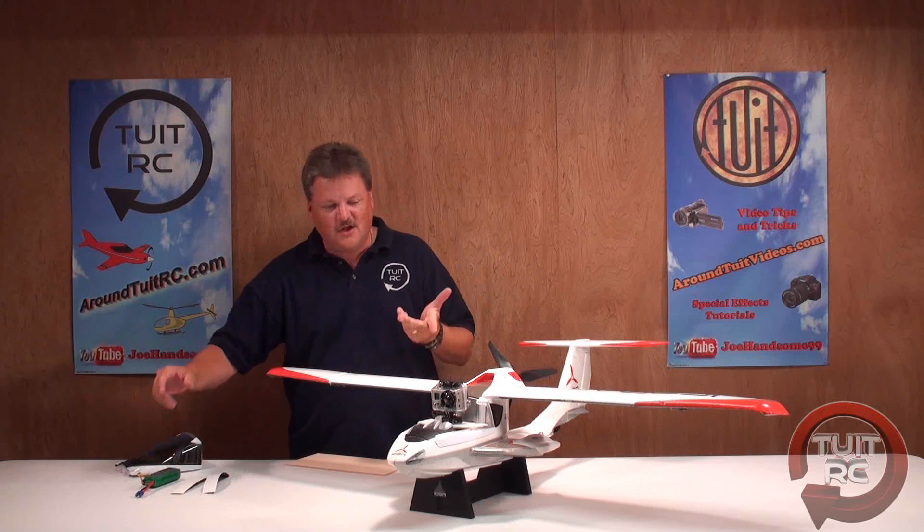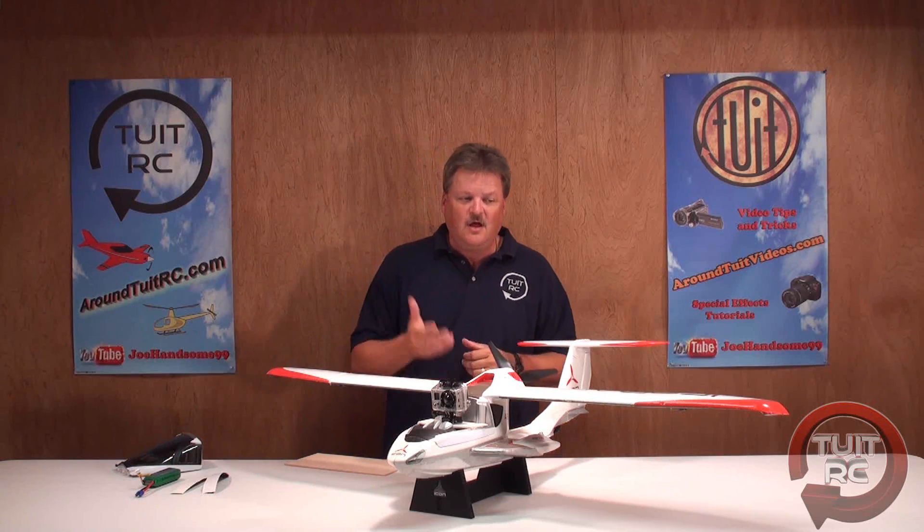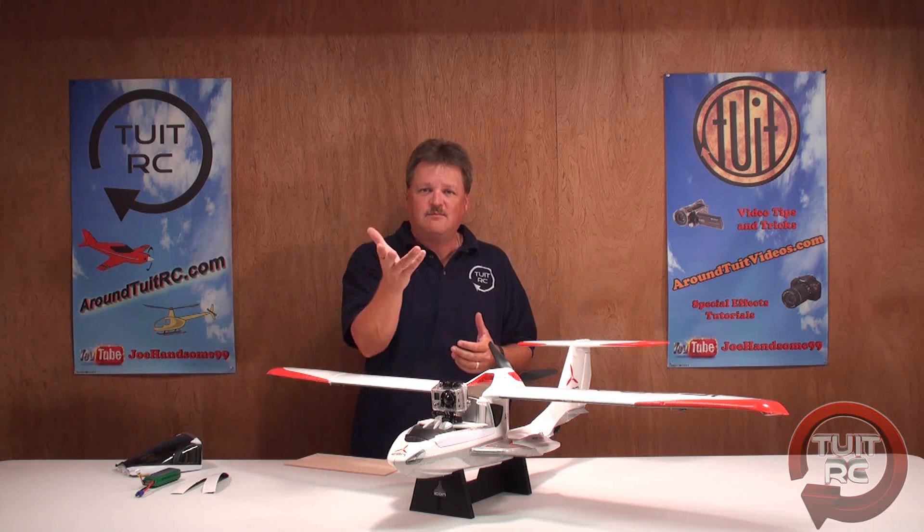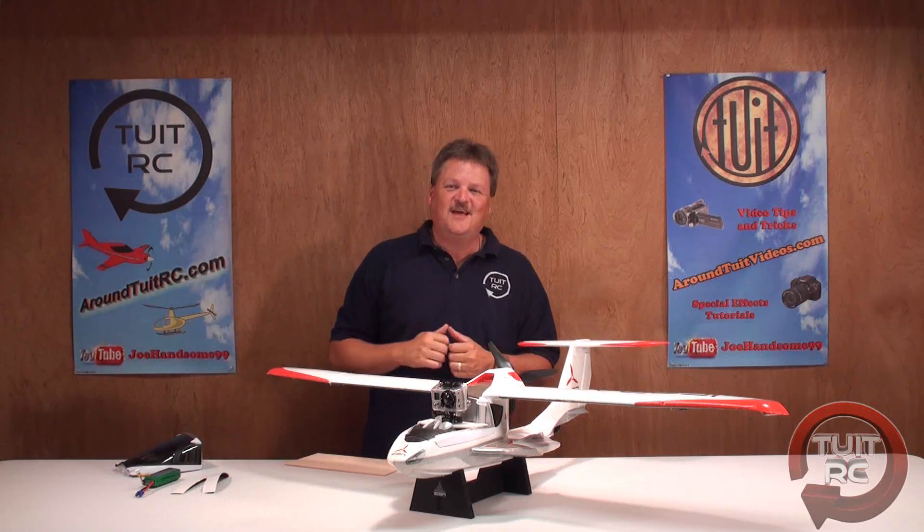That's about it for the GoPro Hero camera mount on the Icon A5 plane. As always, I'm glad you got to see me and I'll see you next time — see you later on the tube!